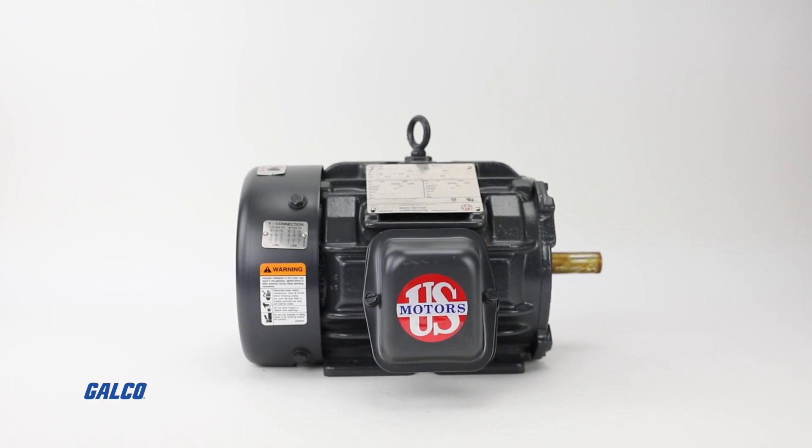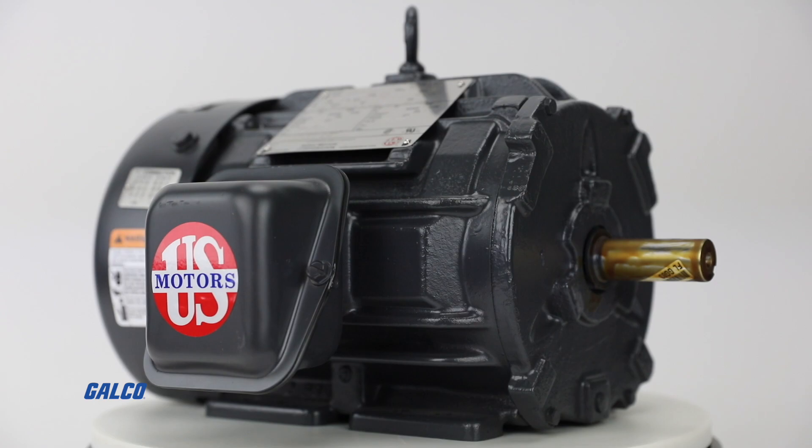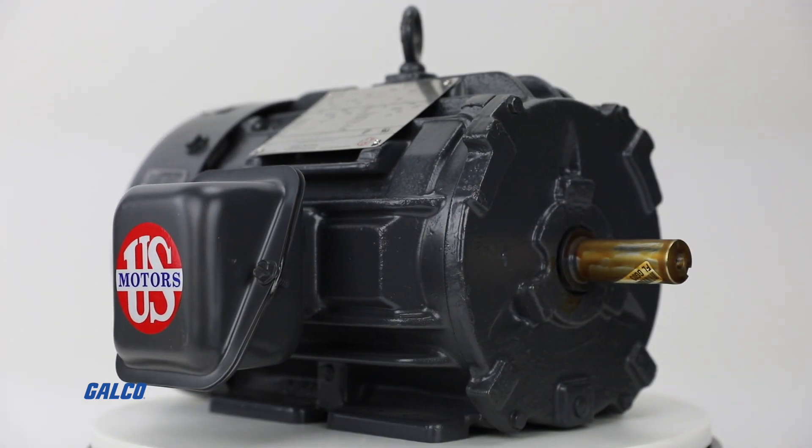The HD 1P2E World Motor Hostile Duty from U.S. Motors is a totally enclosed fan-cooled general purpose three-phase AC motor.